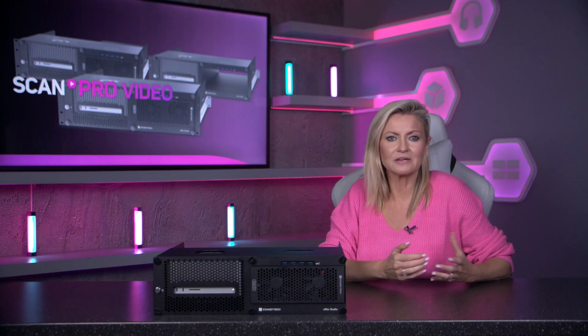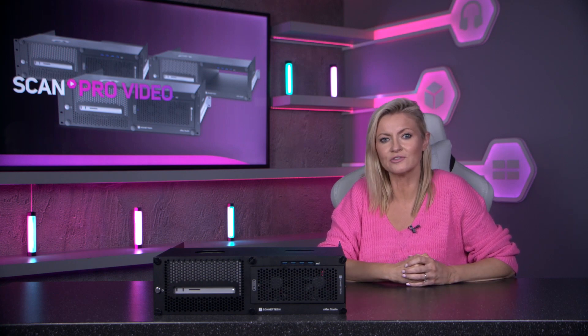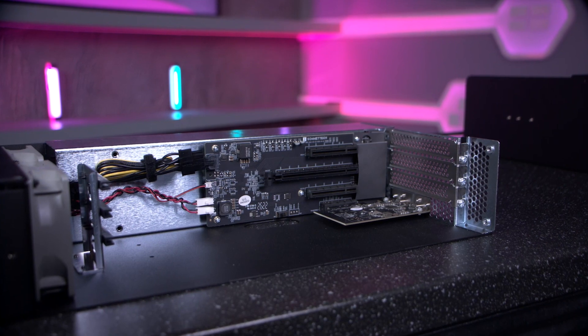XMAX Studio is also available without a module so you can add one at a later date, or use one of your existing compatible Sonnet expansion modules. From low profile, half length to full length in size, the Echo expansion module supports every Thunderbolt compatible, non-GPU PCIe card available.